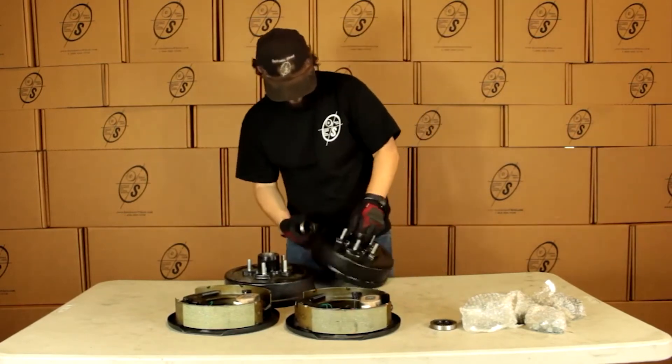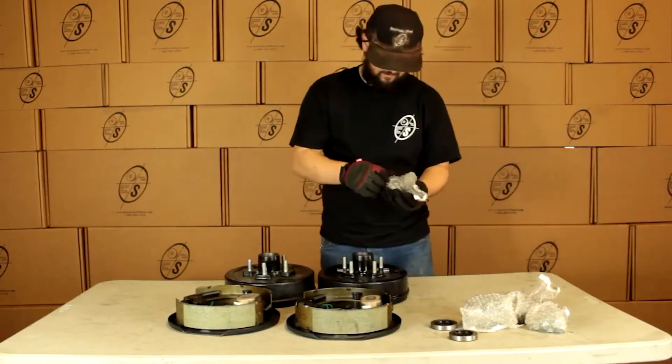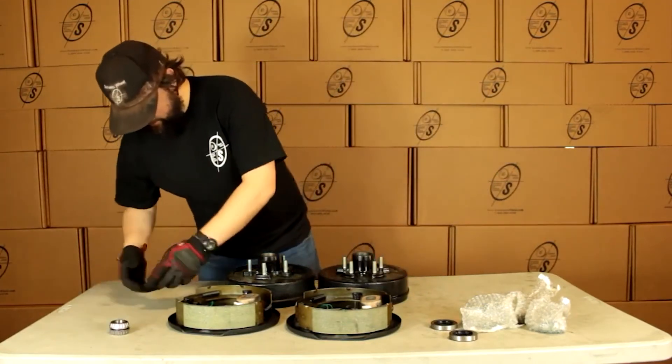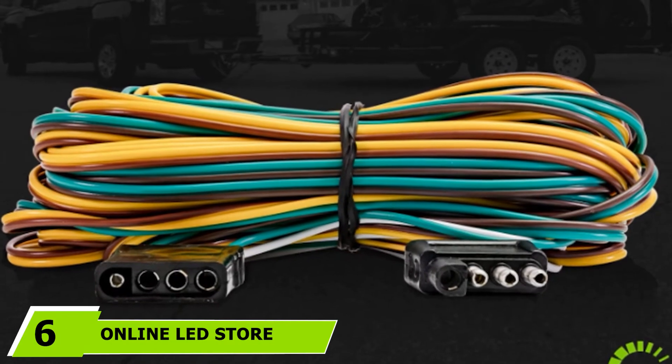Once bought, the package also consists of brake mounting washers and nuts, true ride bearings, cotter pins, lug nuts, seals, spindle washers, open and closed grease caps, spindle nuts, as well as stang washers. These are the vital components that make installation a breeze.